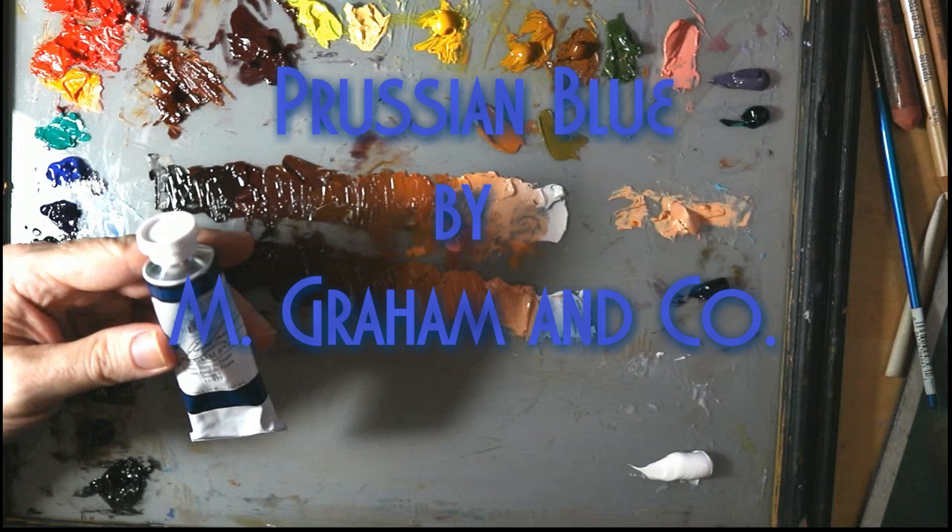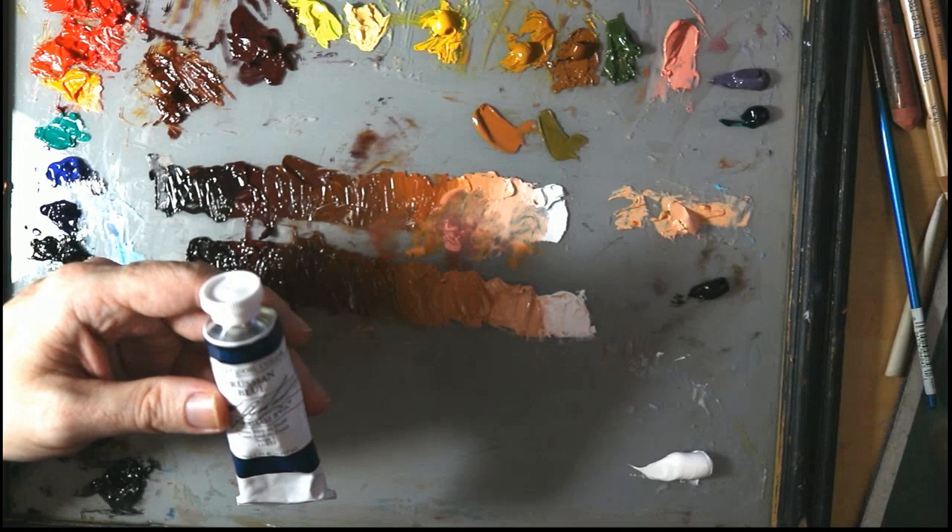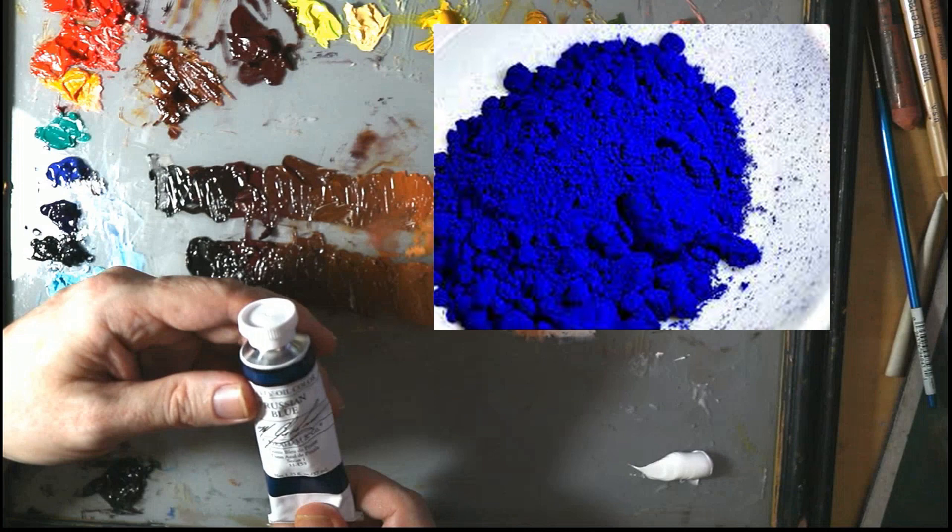Here is my review on M. Graham oil paint Prussian blue. Prussian blue is a high quality artist grade oil paint that is made with traditional ingredients and methods. The pigment used, Prussian blue, is a traditional iron blue that is known for its strong tinting strength and beautiful glazing qualities.